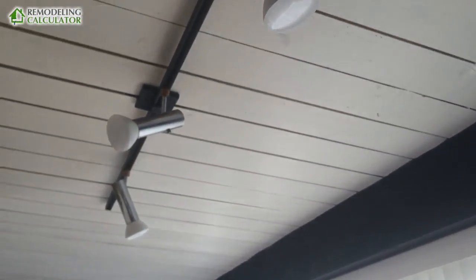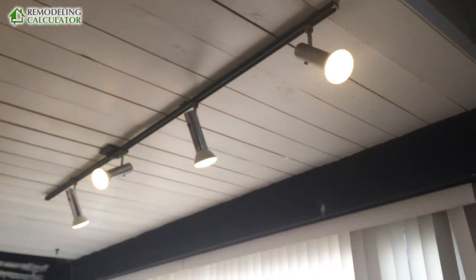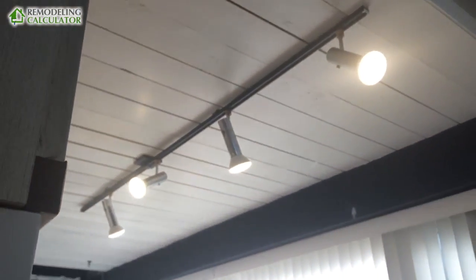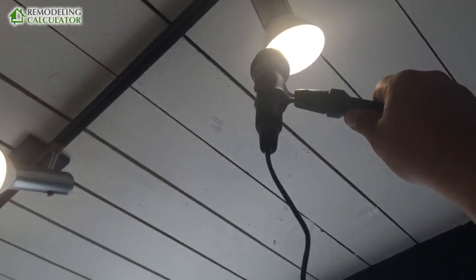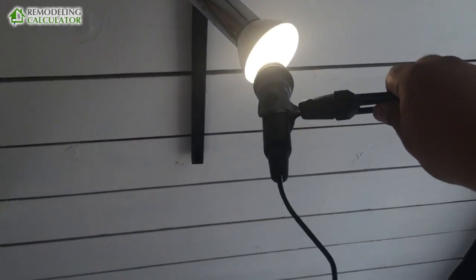Let's go to the kitchen — same thing. Four new LED lights. Now, you've seen they're dimmable. Put them on max, and now you can hear how much they vibrate. That vibration causes the annoying buzzing sound.